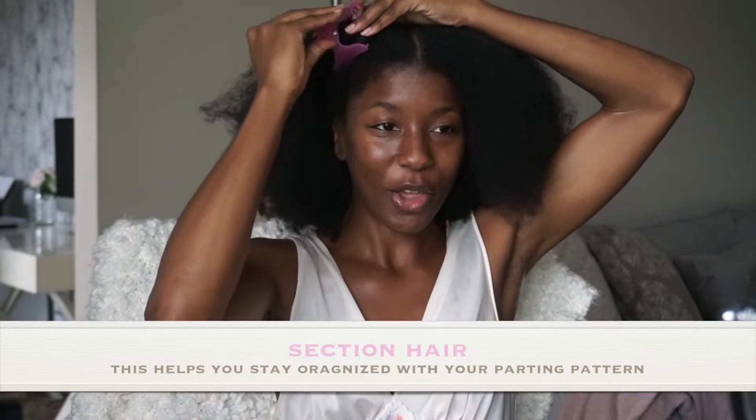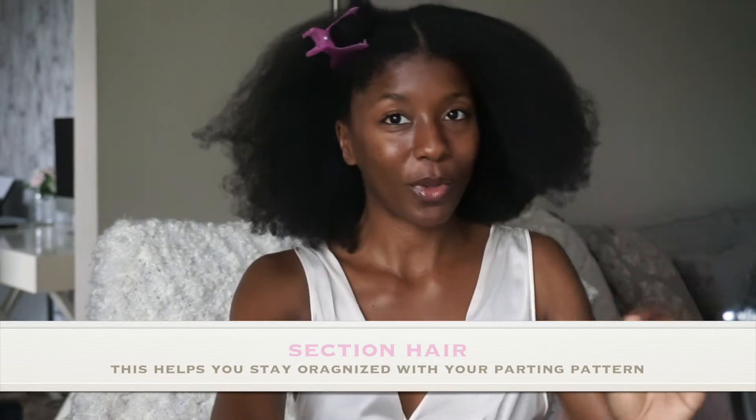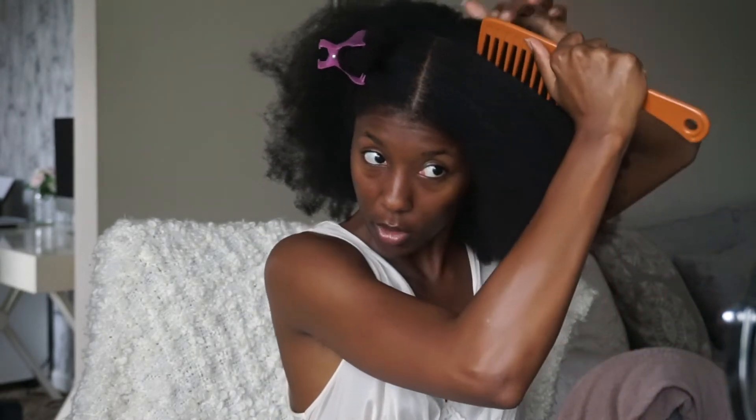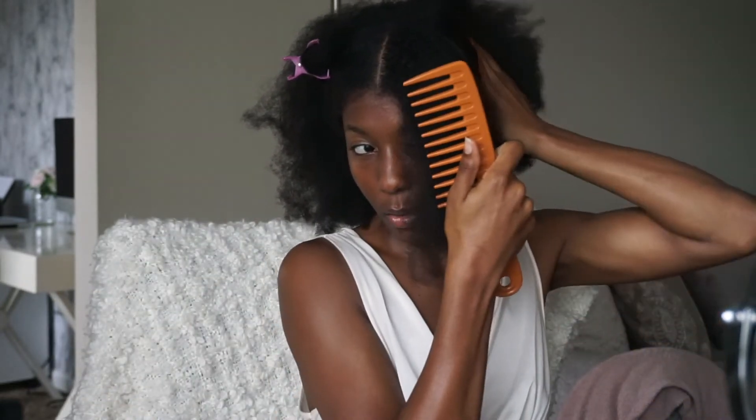I know this isn't my normal content but I know you guys always have so many questions when it comes to my hairstyle, especially in the princess cottagecore community, but this is one of my favorite styles that I love to do especially when I want some long beautiful inches.